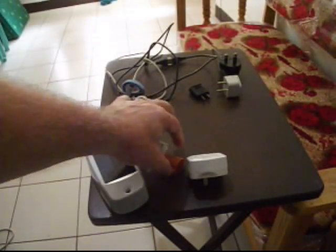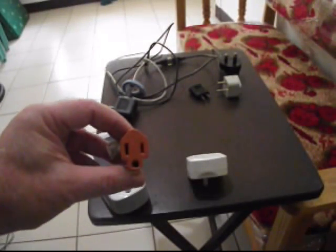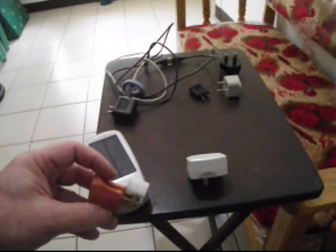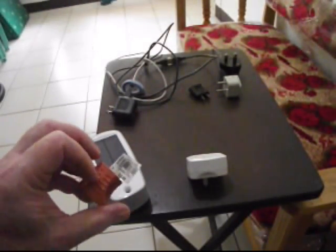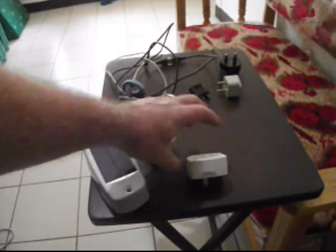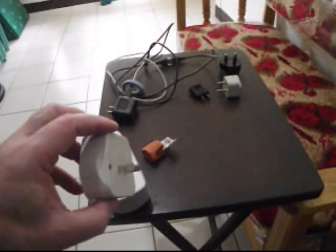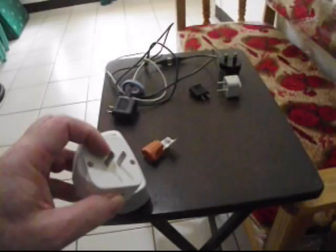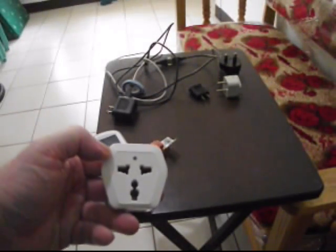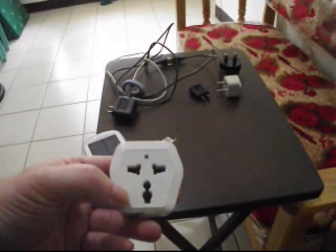Everything has different plugs. Since it is ungrounded, you're going to need the standard three-prong to two-prong adapter. You can buy those in the States or you can buy them here — I bought these here for 32 pesos, which is just under a dollar. You're also going to need a lot of something like this: it's got the standard two-prong plug and a really funky-shaped multi-tap to plug in various things.